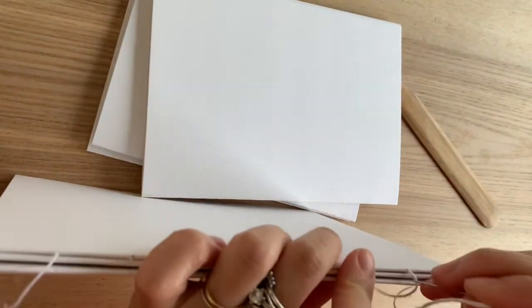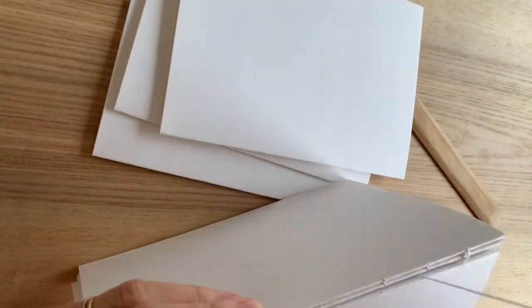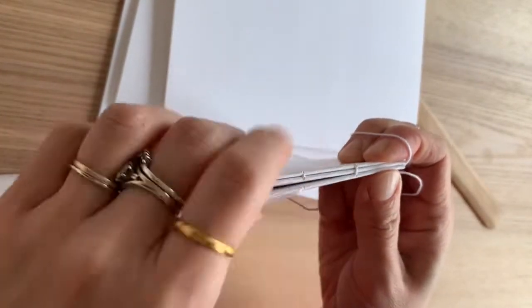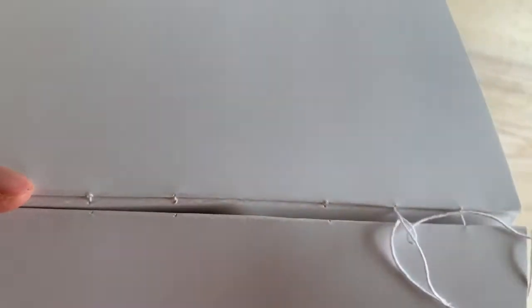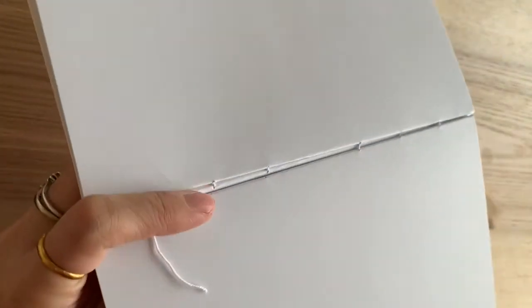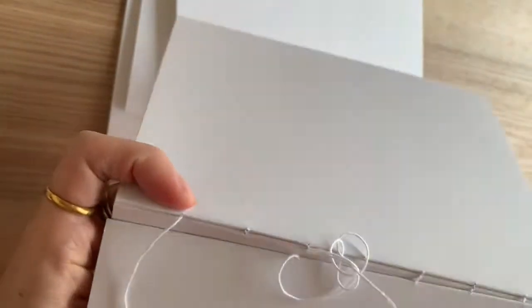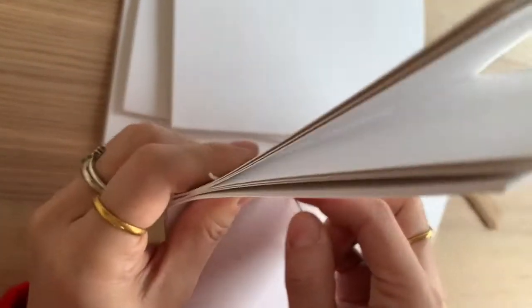Now you put the third signature next to the second one, then go in from the bottom hole and out from the second one along. Then you go back into the second signature in the corresponding hole, pulling it tight, and then out along the next one, and then back into the third signature. You can see it's weaving between the two signatures.